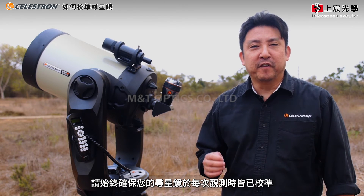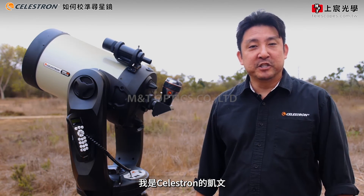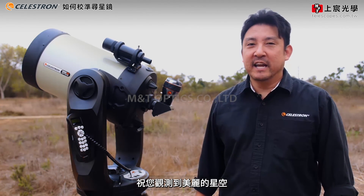Always make sure that your finder scope is aligned each time you observe. I'm Kevin Kawai with Celestron and I wish you clear skies and happy observing.